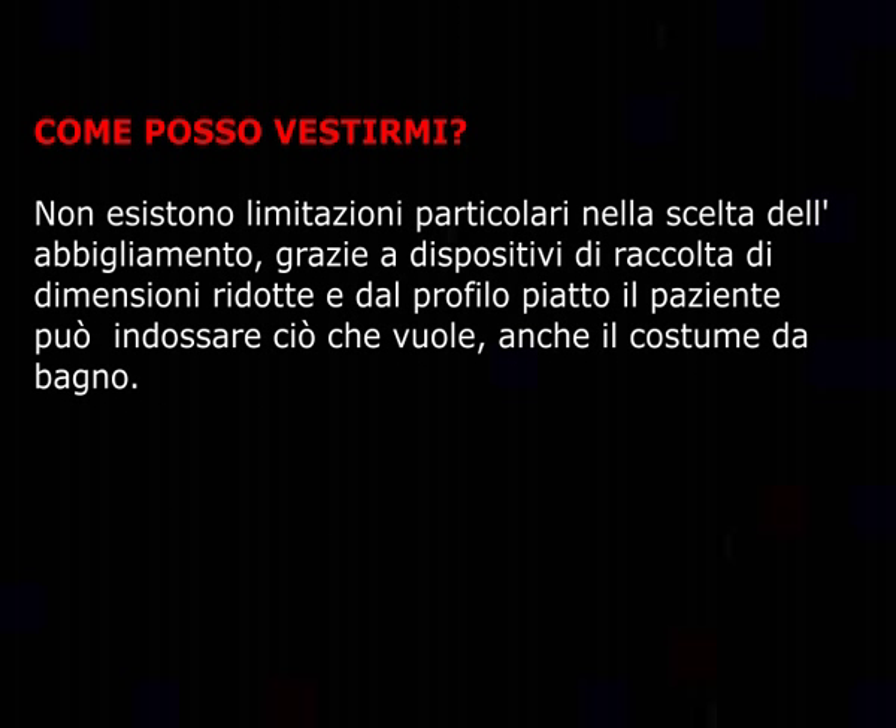Come posso vestirmi? Non esistono limitazioni particolari nella scelta dell'abbigliamento. Grazie a dispositivi di raccolta di dimensioni ridotte dal profilo piatto, il paziente può indossare ciò che vuole, anche il costume da bagno.